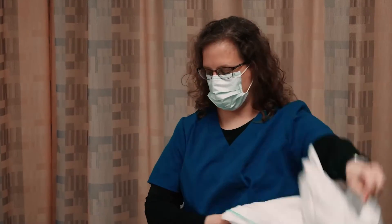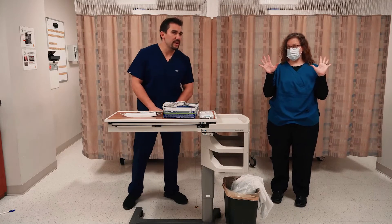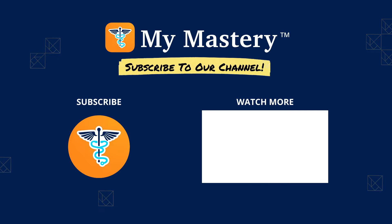And then once we're out of the patient's room — if they have an airborne disease — we're going to be taking the mask off with clean hands.